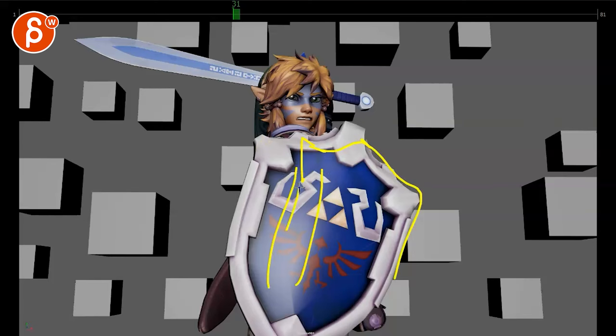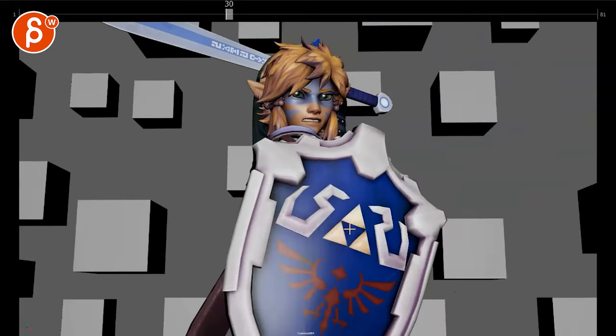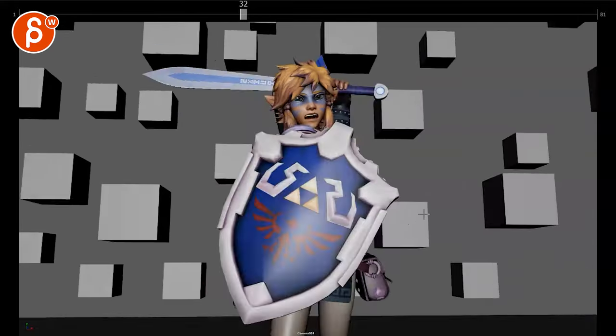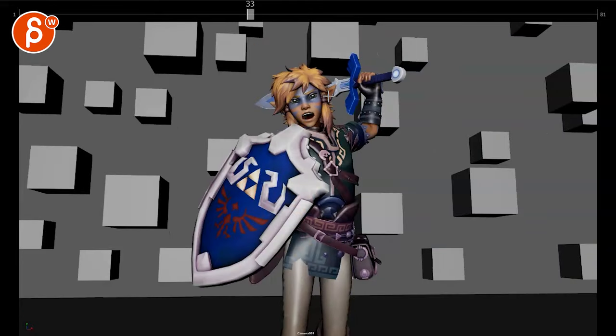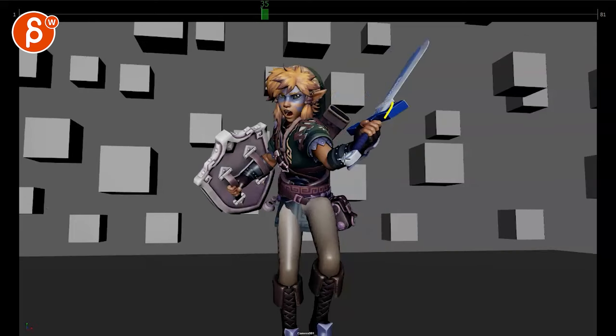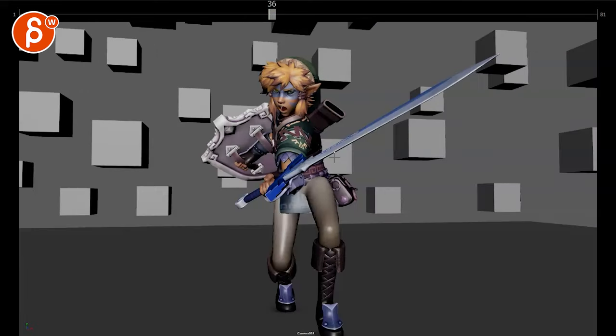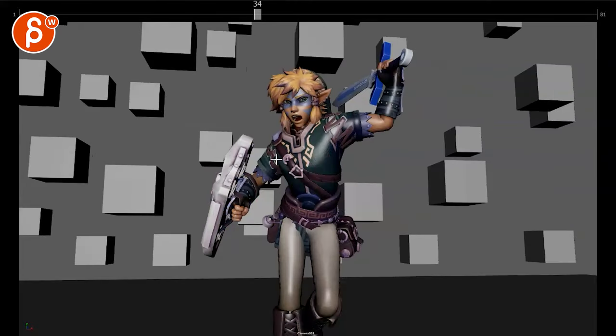I'm wondering if you could even have it here or maybe here, angled away so we can see parts of him a bit more — so it's not just this ginormous shield constantly hiding everything else. Watch out, there's almost a tangent there. I'd bring that sword maybe a bit higher to keep it cleaner.